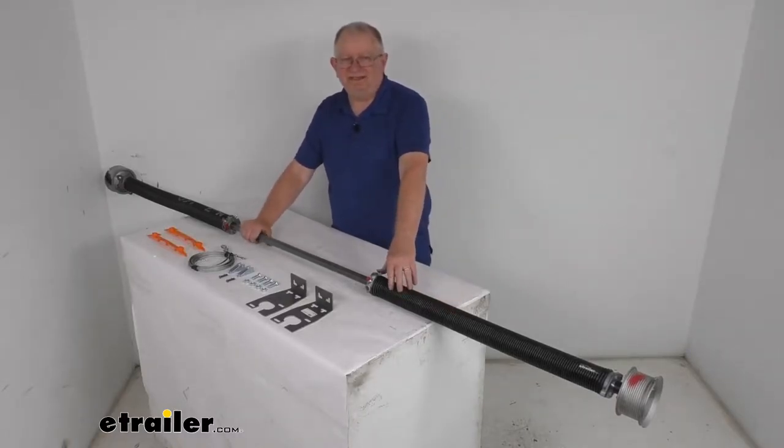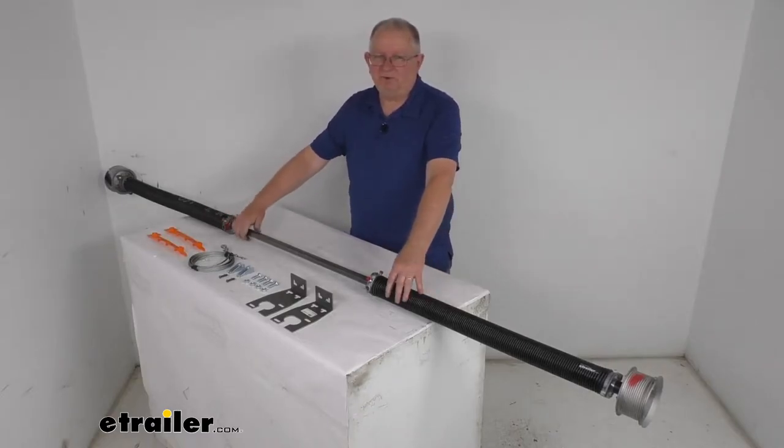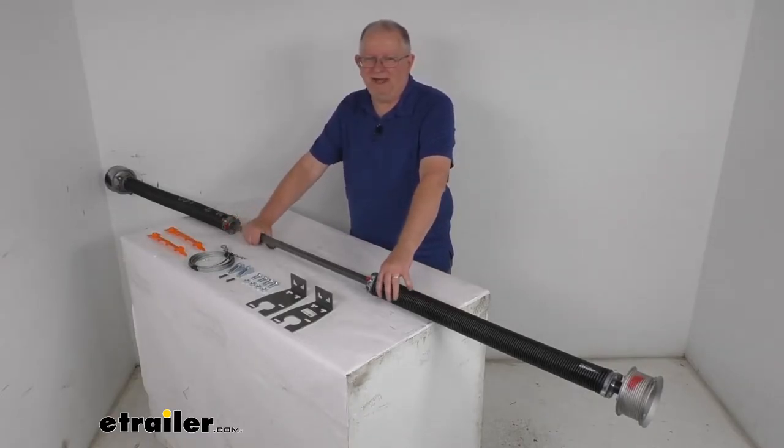That should do it for the review on this conventional dual spring ramp door spring for up to an 8 foot wide enclosed trailer with a 160 pound spring capacity.